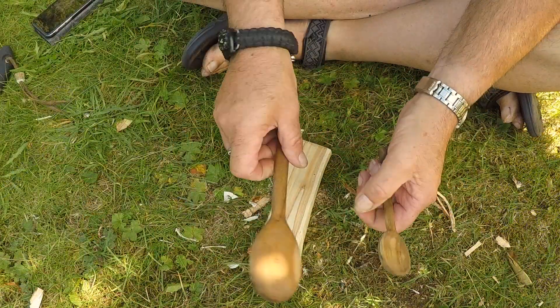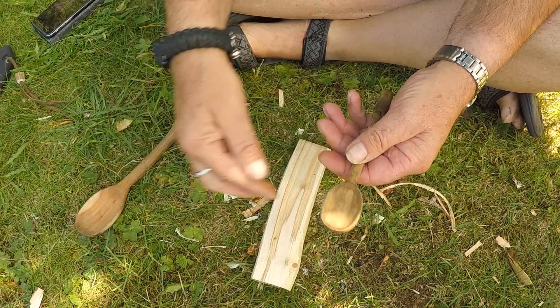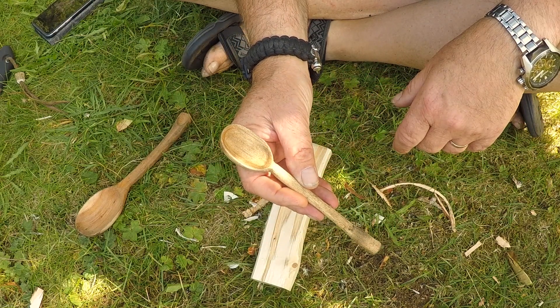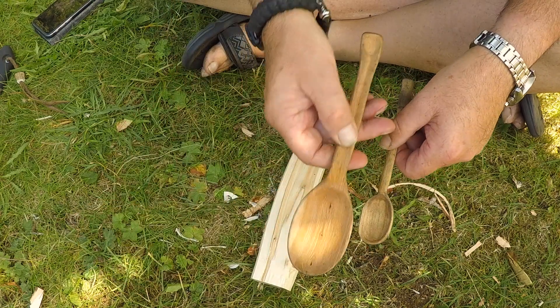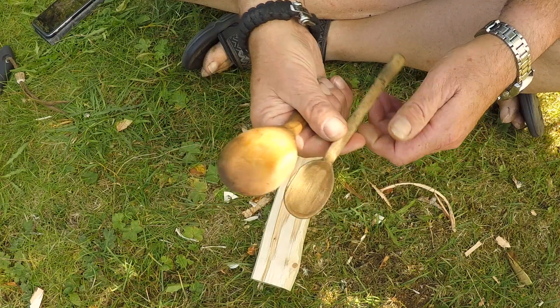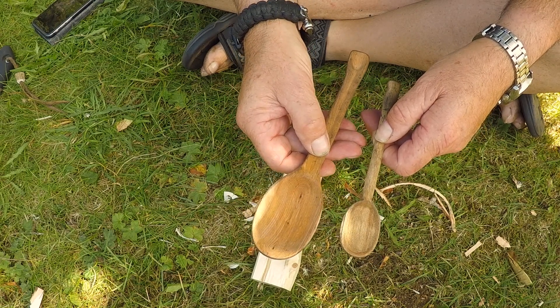I have these two spoons — this one I carved last year when I was in Norway, and this one I carved in the fall, in the autumn, some months later. The problem is this one is too big to put in your mouth, and this one is too small. So I have to make one that's in between these two. That's my goal.